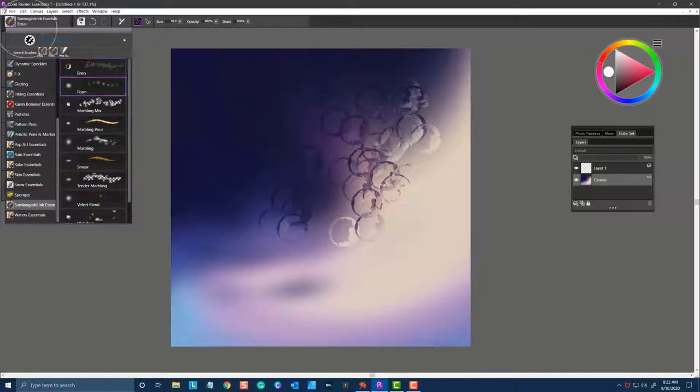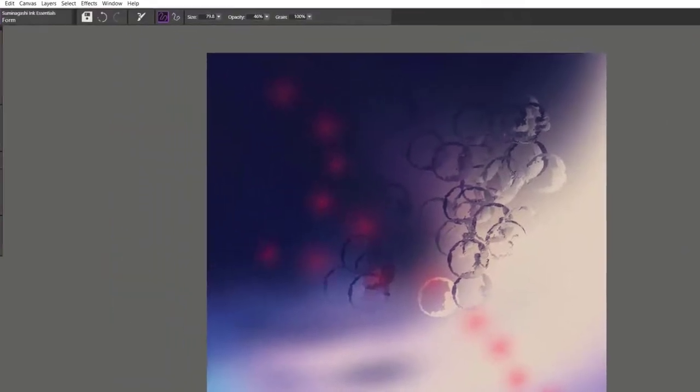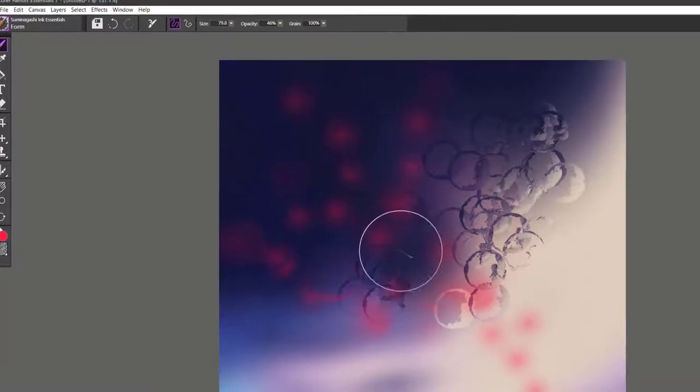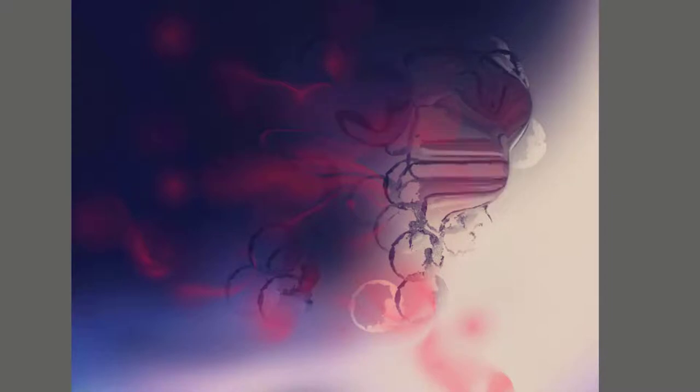The next brush is called Form. This brush can be used either on a blank layer or on the canvas layer. I'm going to try it now on a blank layer and show you how it paints. It creates these drops of paint as if you're pouring the ink onto the paper. Now once you get enough ink on the layer, you can start moving those pixels around as well. Going down to the canvas layer, you can see that it creates a really interesting form and shape to the brush.